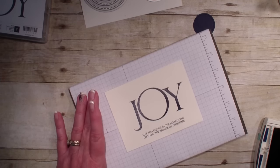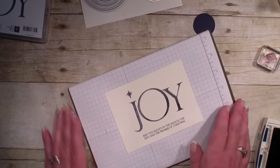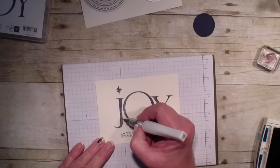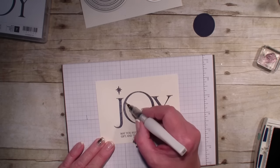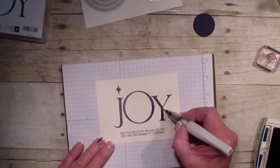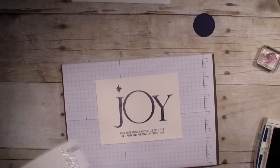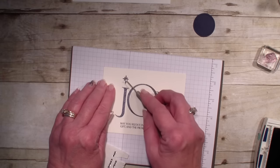There's a little star so I'm going to put that right above the Joy. Then I'm going to bring in my Wink of Stella and go around that Joy that I stamped. Wink of Stella gives you some extra shine without the mess of glitter. I'm also going to add a rhinestone to the star — I'll get my paper piercer, go under that rhinestone, pick it up and put it right on that star.